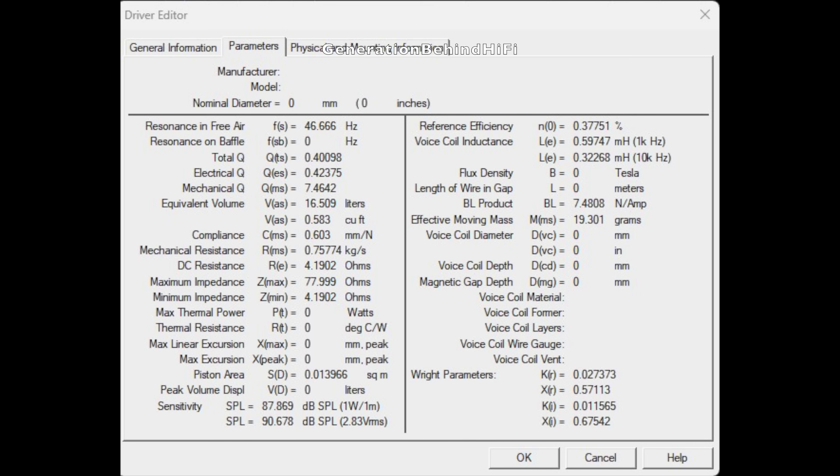The resonant frequency of the UBR62 bass driver measured at 46.6 Hz versus 46.9 Hz for the DBR62. Total Q measured at 0.4 for the UBR62 versus 0.31 for the DBR62. BL, which measures the strength of the motor assembly, came in at 7.4 tesla-meters for the UBR62 versus 8.4 tesla-meters for the DBR62. I was surprised to see that the DBR62 has a stronger motor assembly. Voice coil inductance was also a tiny bit lower on the DBR62 at 0.53 mH versus 0.59 mH.